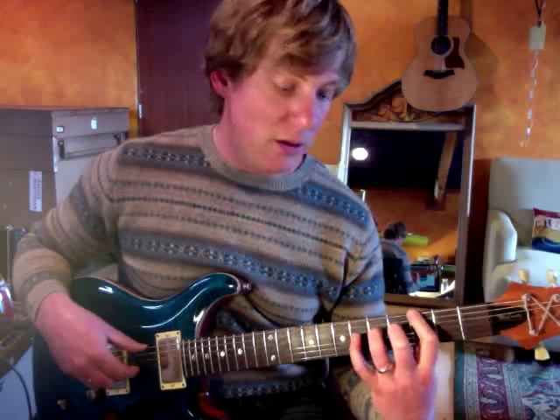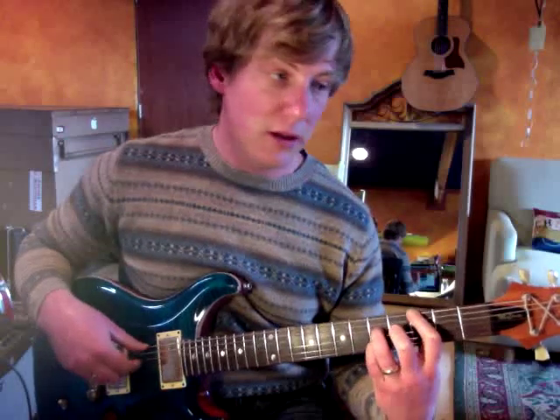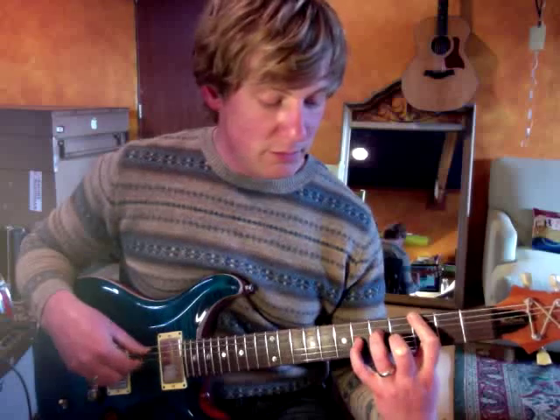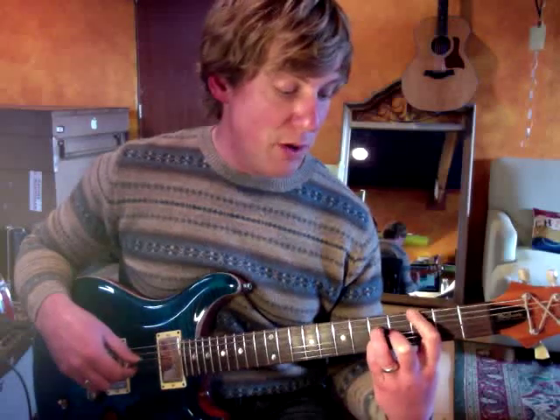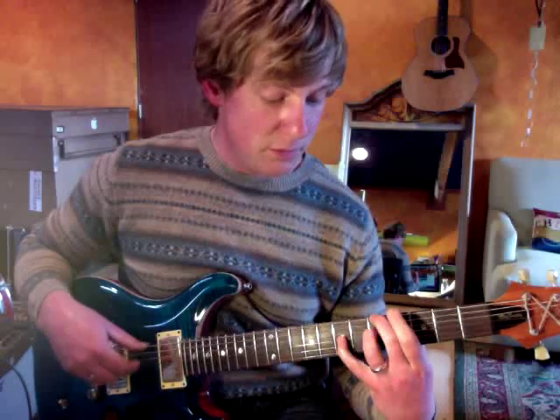There's kind of a stretch here on the third string from B, C sharp, D, up to E. Then our middle finger comes up. It's not too hard to play.